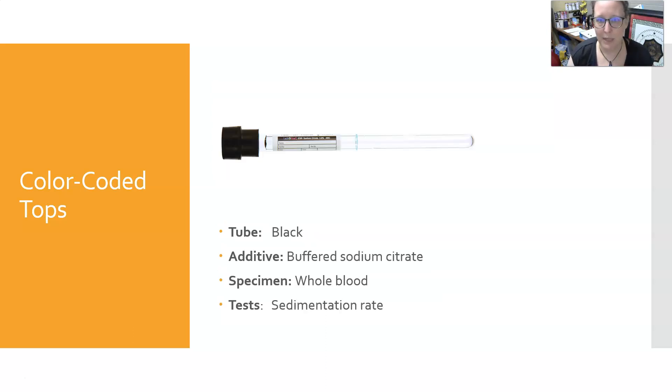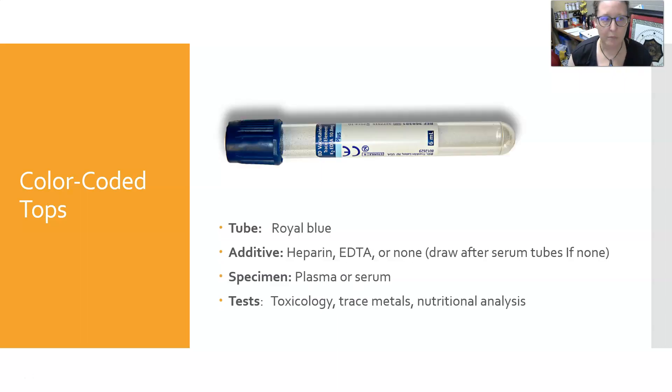Next is the black tube, which contains buffered sodium citrate. It is used for whole blood to perform the sedimentation rate — it's the Westergren brand method. It is very specific and only used for that test. If your facility uses it, you would use this tube; otherwise, the citrate sed rate is often done on the lavender top.